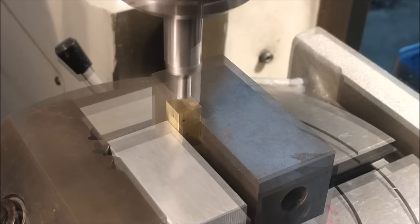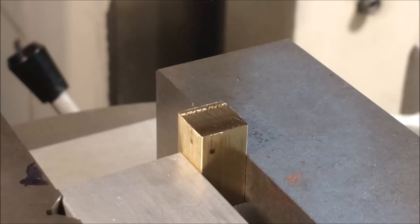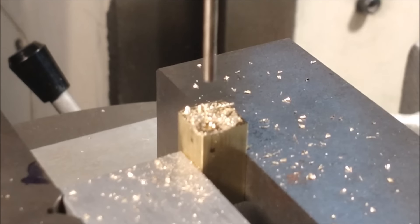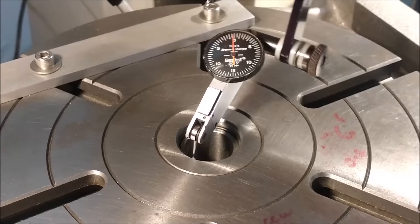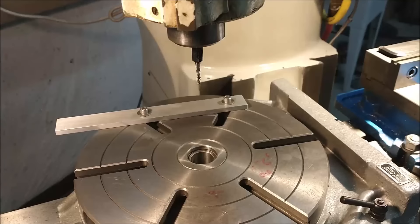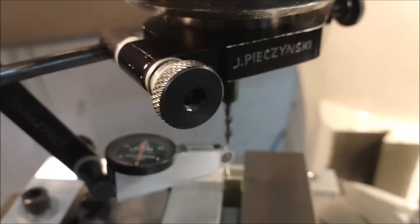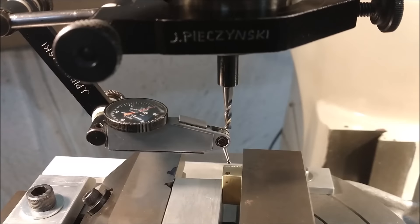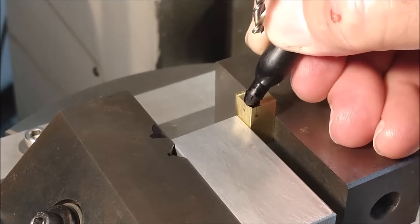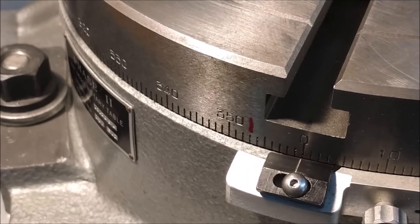Always check it two or three times. With the end successfully faced off, center drill and drill the hole for the clutch. Indicate the rotary, indicate the spindle to verify, bump the vise around until the hole in the part is directly under the spindle. Roughly estimate the angle of the feature you want so you know when you rotate the part it's correct.